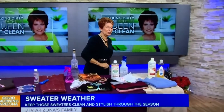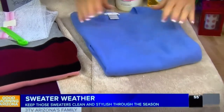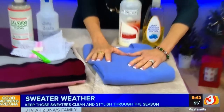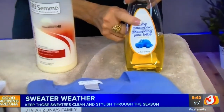Today I want to talk about sweaters — how to wash them, keep them looking their best, and make them last a long time. I want to start with cashmere, because maybe you've got some at home or you're going to get some for Christmas. You can wash them at home and don't have to take them to the dry cleaners if you do it the right way. Cashmere is goat hair, so you want to treat it like hair — try some baby shampoo.